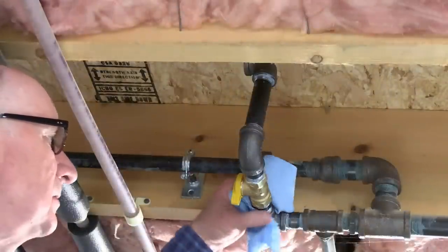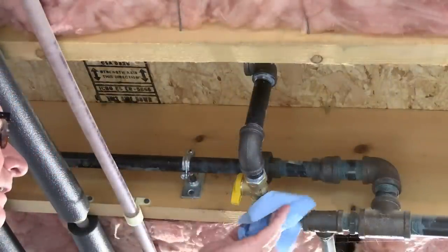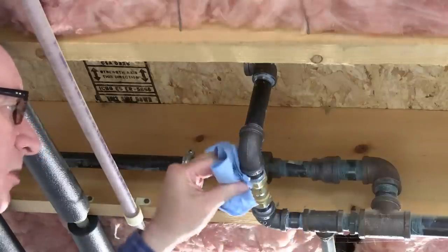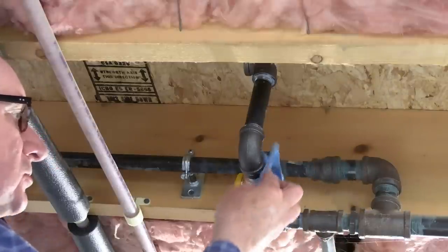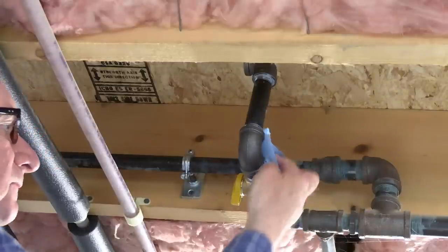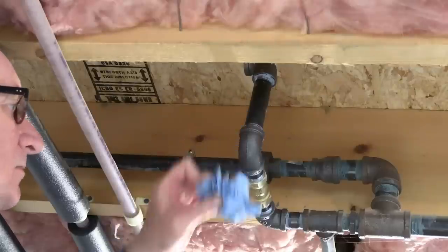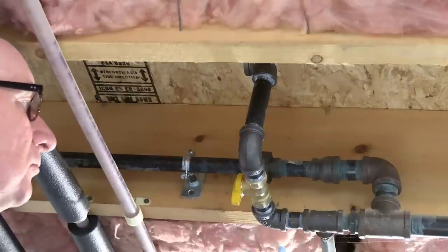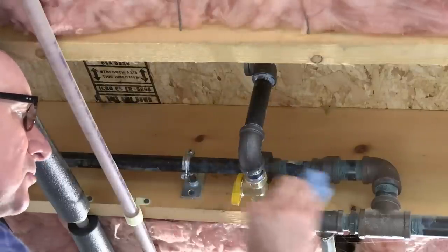I'm going to finish up this job by cleaning up with a paper towel. Do not use any solvents — absolutely do not use any solvents — because at this point the pipe dope is very green and any solvents will work their way right into that thread and you'll lose your solid connection.